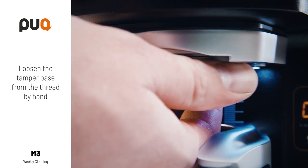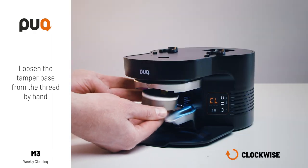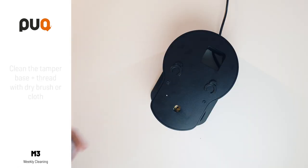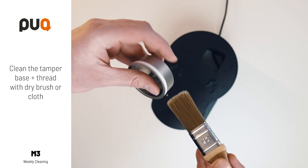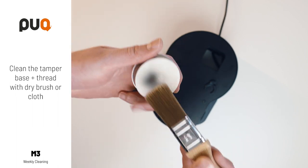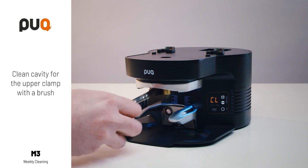Loosen the tamper base from the thread by hand, clockwise. Clean the tamper base and thread with a dry brush or cloth. Clean the cavity for the upper clamp with a brush.